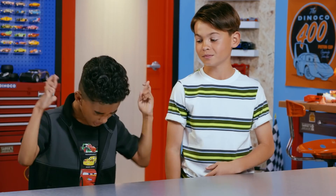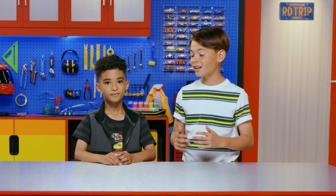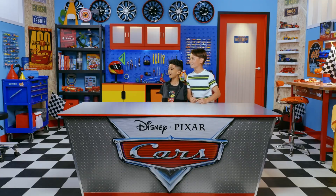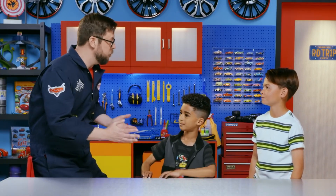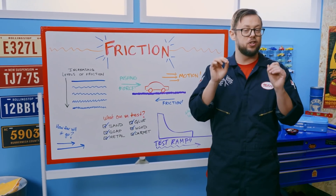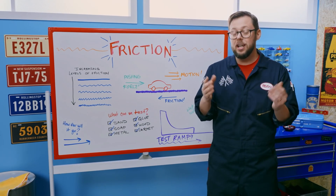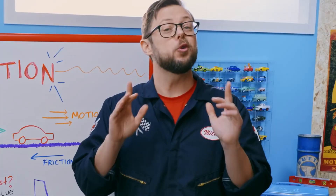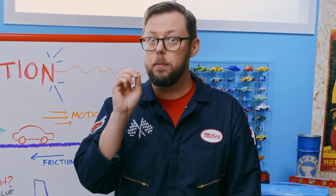Today in the garage, we're learning the science behind making cars go fast. Actually, I was talking about friction, and I know just the guy to tell us all about it — Miles! Hey guys, I'm really excited to help you learn all about friction today. Ready to have some fun? Friction is actually pretty simple — it's the resistance when one object travels over another. Friction slows things down, and if it wasn't for friction, an object that is moving would never stop moving. So if we want our die-cast cars to go super fast, we want to race them on a surface that has the least amount of friction possible.